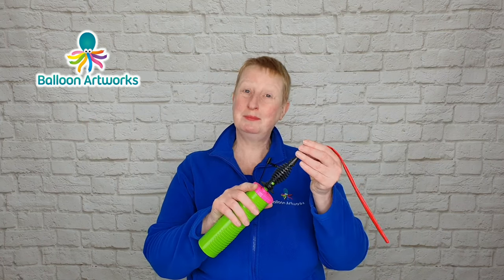To inflate your twisting balloons, I always recommend using a hand pump. I like this Qualatex hand pump. I will leave links in the description below to all the equipment and products that I'm using, and the balloons I'm using, because at some point you will need to get more balloons.